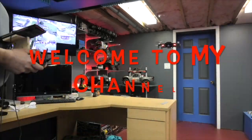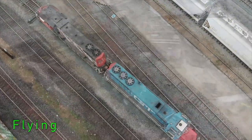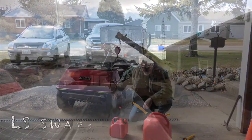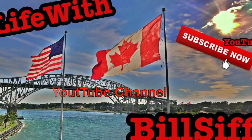It's raining out today, but it's still a good day. So come with me and see what you see. Let's see what we can get into with Life with Bilsif's YouTube channel. Welcome to Life with Bilsif.